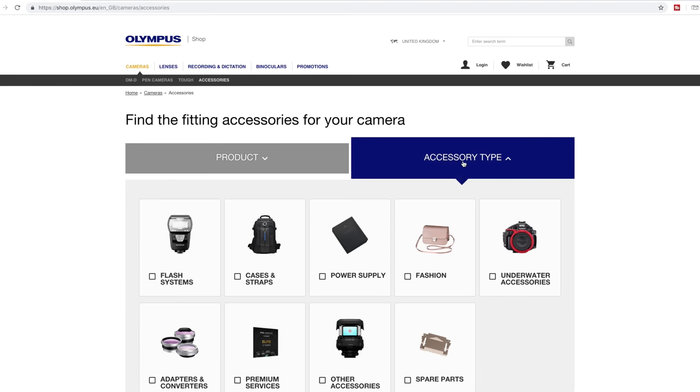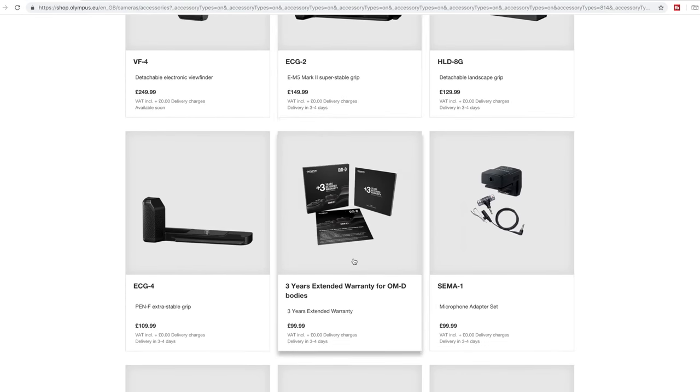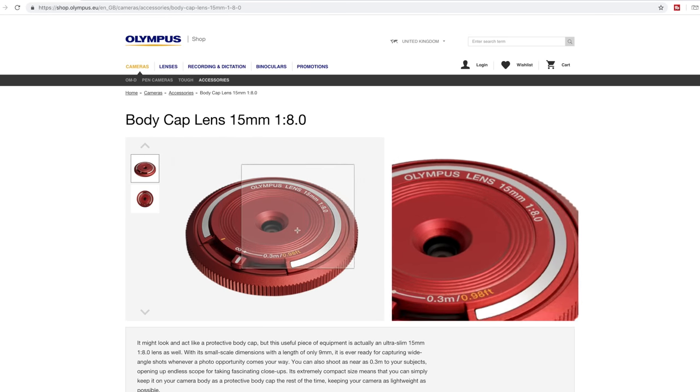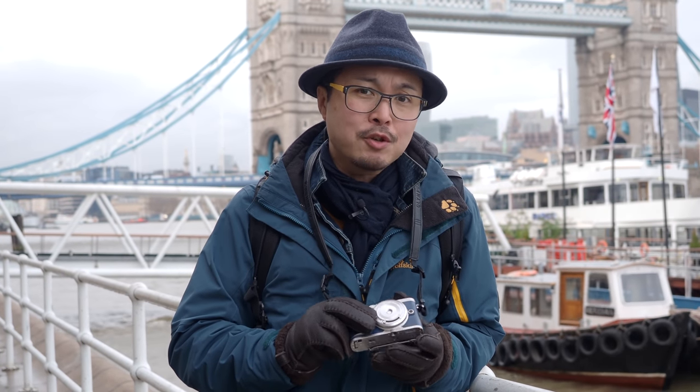You have to browse through all the lens straps, cases, and batteries before you can finally find this little thing that looks like a lens cap next to all the other lens caps. Yeah, it's weird — because this is actually a fully functional lens, and it's actually a pretty good one.